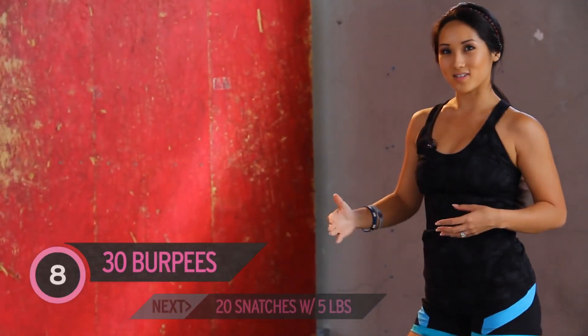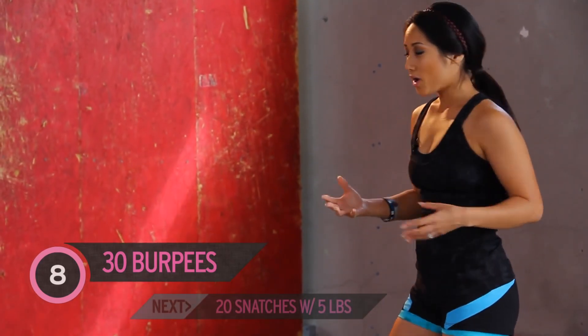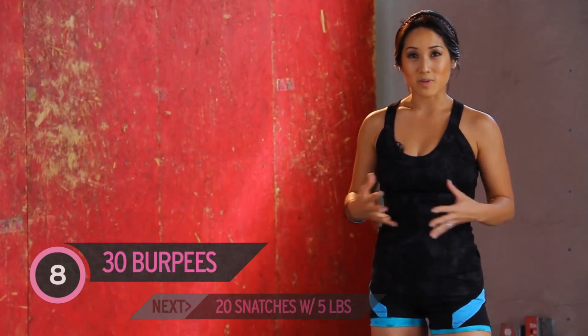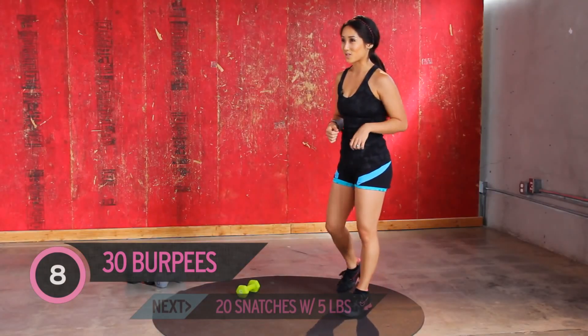We're going to do ascending weights with burpees and snatches over and over again, so we really want to make sure our technique is on point. If something's hurting, take a break — it's not worth it to just get through the video. Be discerning with your body, good technique, watch your form. You guys ready for this?